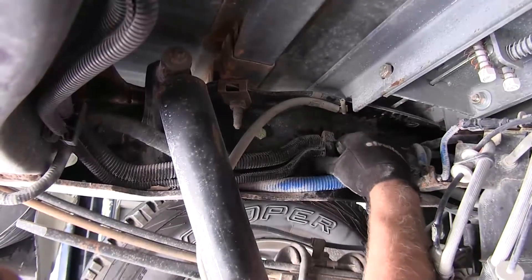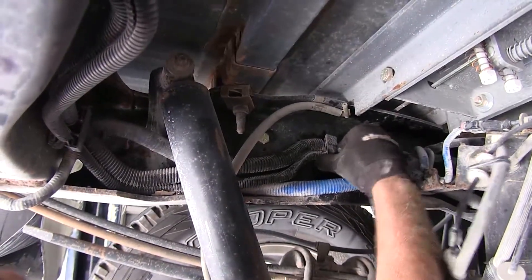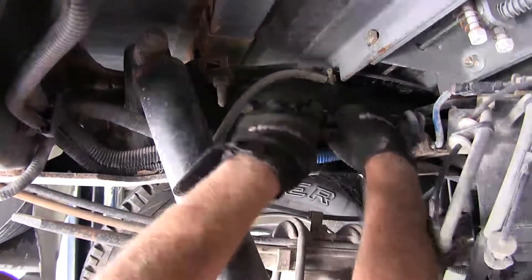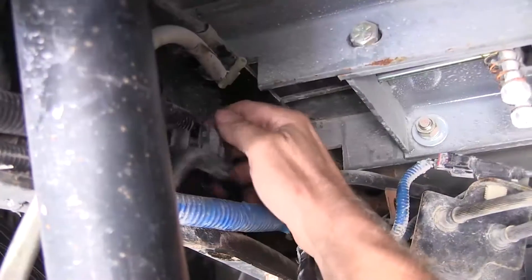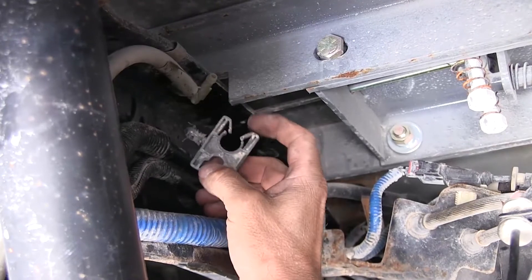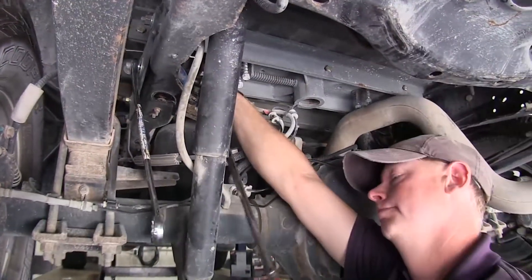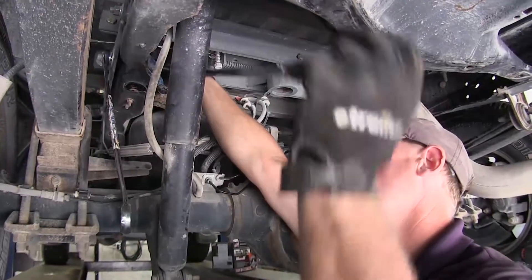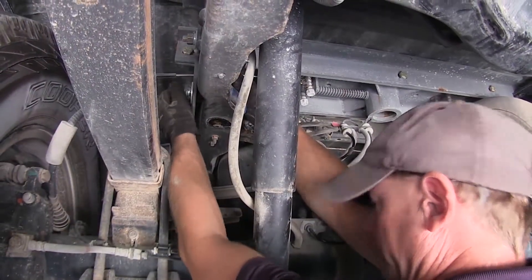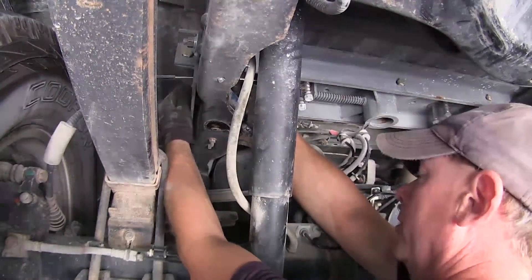To get access to our hardware, I'm just going to unclip these lines and get them out of my way. Now we've got the lines loose, we need to remove this as well — it will be reused, so let's keep it out of the way for now. Remember to note how your hardware was originally positioned so we can put it back together correctly.